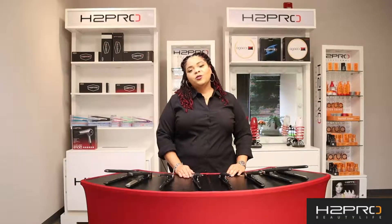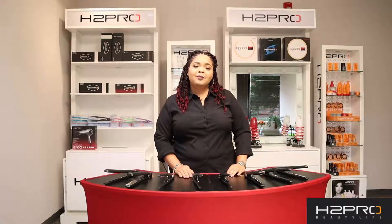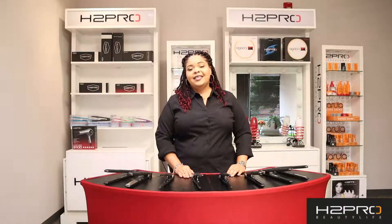I want to thank you guys so much for tuning in. Please make sure that you hit that like and that subscribe button so you can stay up to date on any of our upcoming videos on our products, tools, and education. See you soon!